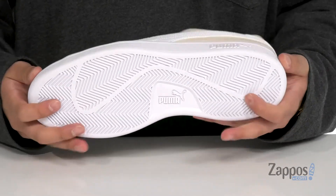A textured rubber outsole is designed to keep you stable. Clean classic style that you can't go wrong with — pick them up today from Puma.